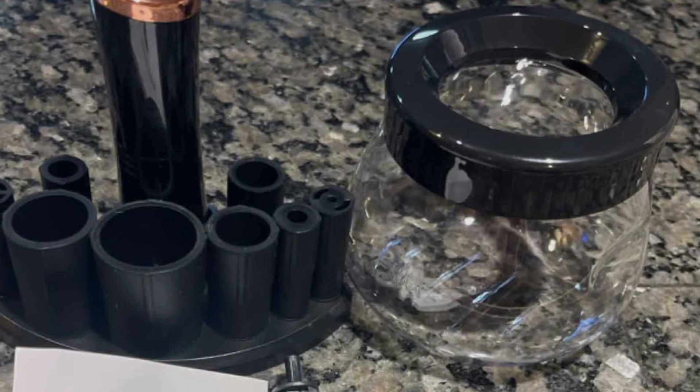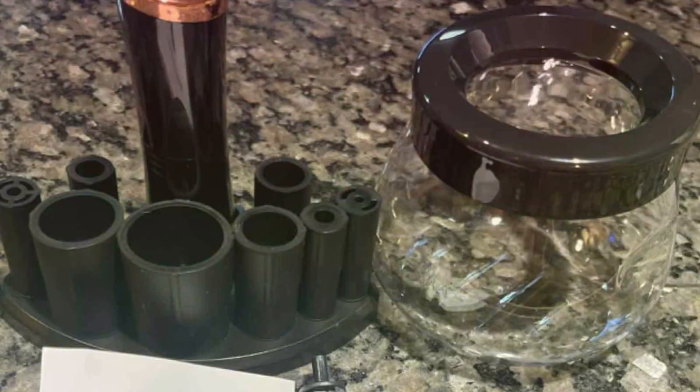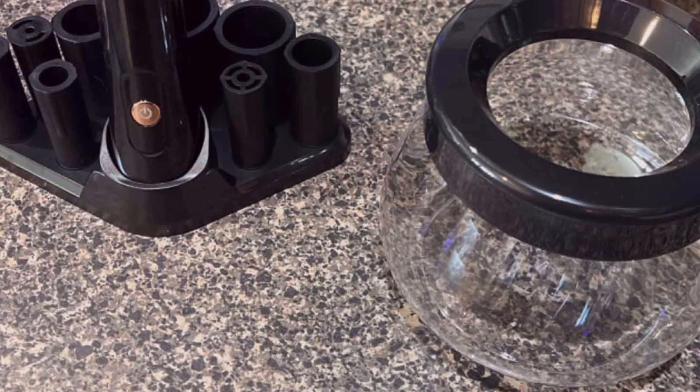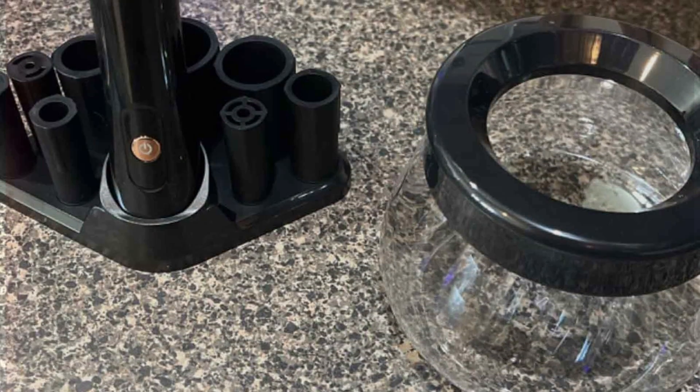Effectiveness is paramount with the Femini Store Makeup Brush Cleaner Machine. Its gentle yet thorough cleaning action removes makeup residue, oils, and bacteria from bristles, leaving brushes soft, fluffy, and ready for flawless application. Plus, its quick drying function ensures brushes are dry and ready to use in no time.